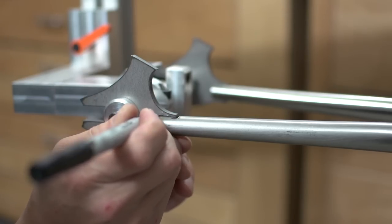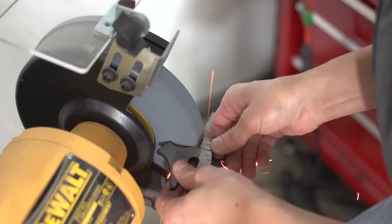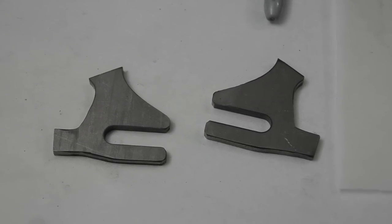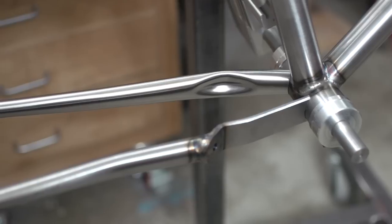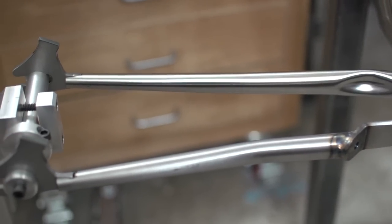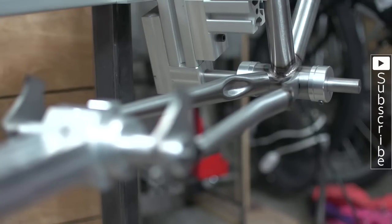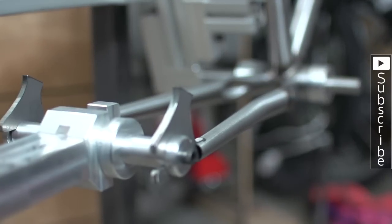Now it's time to shape the tabs to the chainstays. And after all that jazz I ended up with these. The top tabs still need to be shaped out but I'll do those when I start the seatstays. Alright, that's it for this video. I hope you guys enjoyed it. In the next video we'll cap and tack these chainstays — please join me for that. See you guys later!